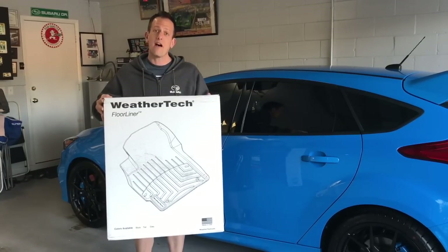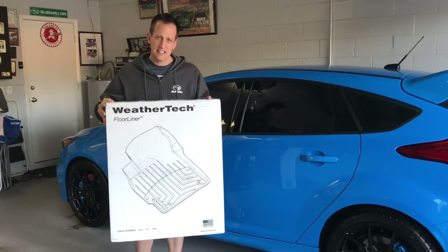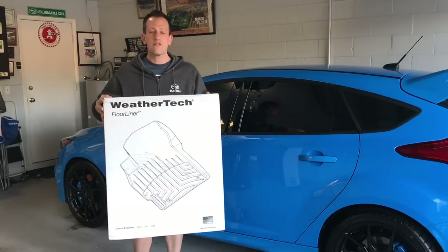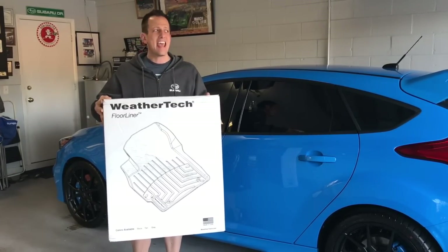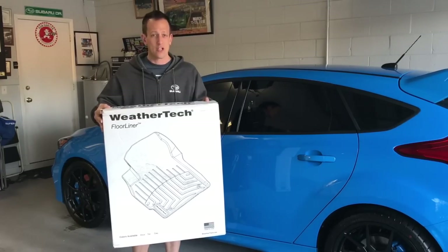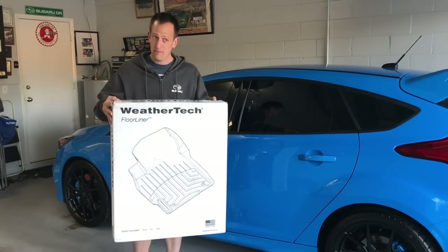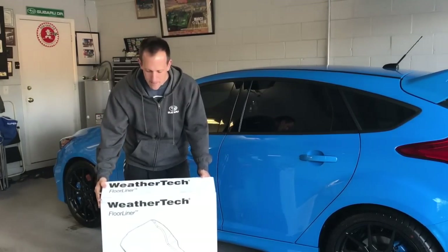I just got my shipment of WeatherTech floor mats. There are lots of different brands out there when it comes to plastic protective floor liners, but WeatherTech is really the company that put floor liners on the map. They're known as the industry standard — the Cadillac, the best of floor liners. I want to show you just how easy they are to put into the car, but first let me show you what separates WeatherTech from the other brands.